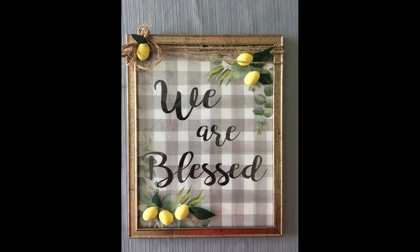Hi everybody, welcome back to my channel. Today we're going to do this really cute DIY using items from the Dollar Tree.